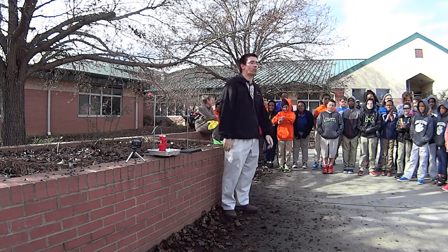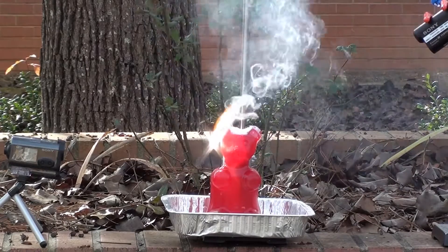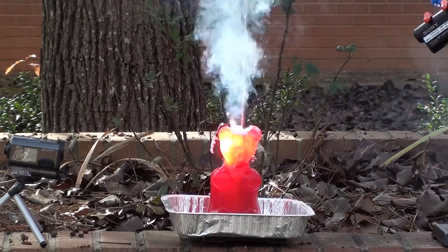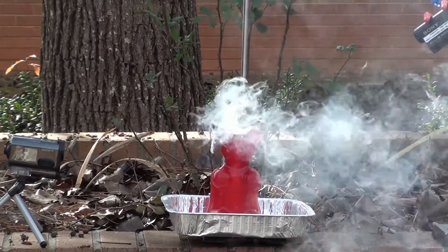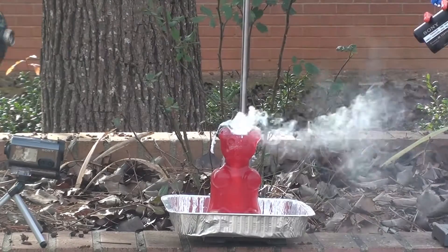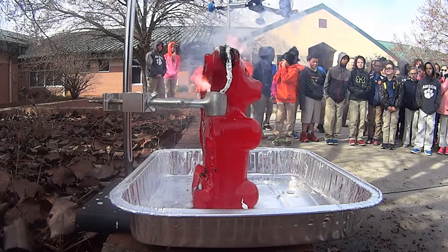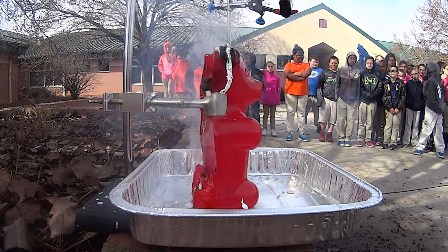Now it's getting there - now we're getting a reaction, so I'm gonna step back. Come on, you can do it! Now we're gonna step back in a minute. It's going, it's working a little bit. We may need to help it out a little bit more. Those of you over here may want to shift around a little bit, come around in front if you need to. We're gonna give this a minute and let that react and see what happens.